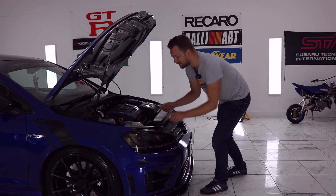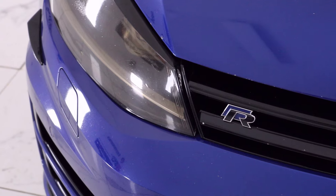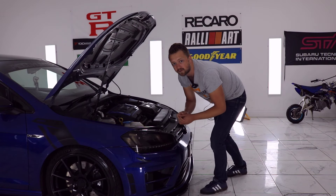Here's another thing: when you pop that bonnet, did it pop okay? It's not all that uncommon that the cable slips off and you're not able to pull the bonnet release. What a lot of owners do is remove this part and cable tie it before it slips off — not a bad idea.